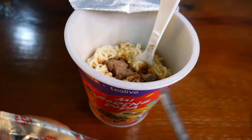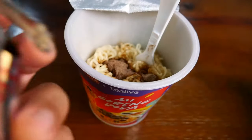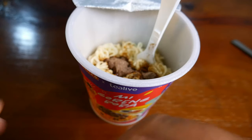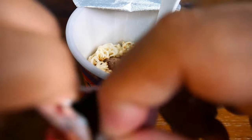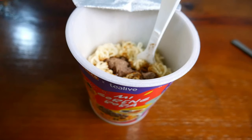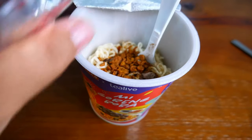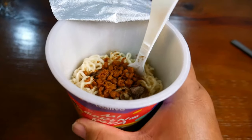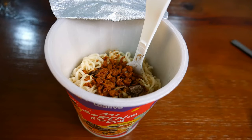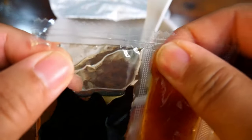Next would be the condiments. I think this is the fried shallot — it gives a more aromatic taste to the instant noodles. After the shallot, it would be the soy sauce and the chili sauce.